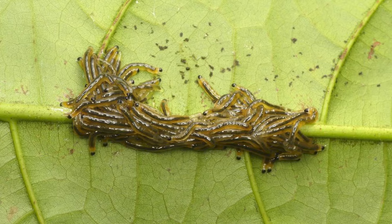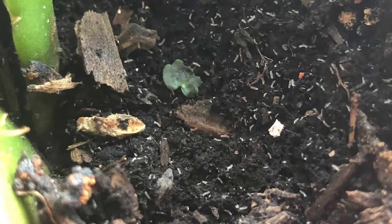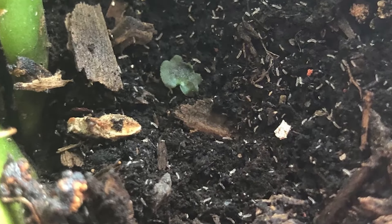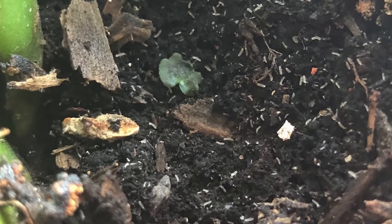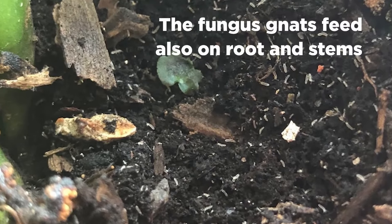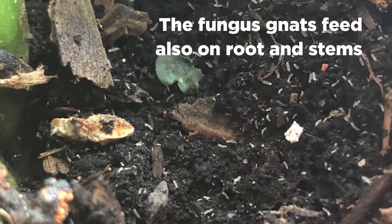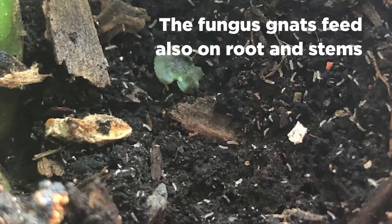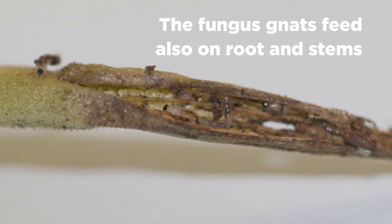So why are these insects and especially fungus gnats a problem? Female gnats lay a couple of hundred eggs in the soil, and it are these larvae that cause most of the problems, especially to young plants. The fungus gnat larvae primarily feed on organic material, algae and soil fungus. But when there is a high quantity of larvae they require other food sources, including roots and stem tissue.